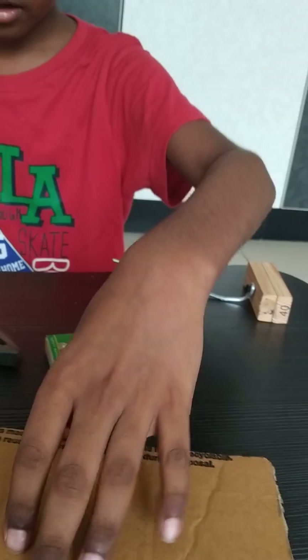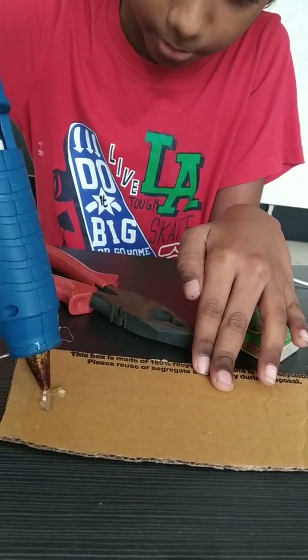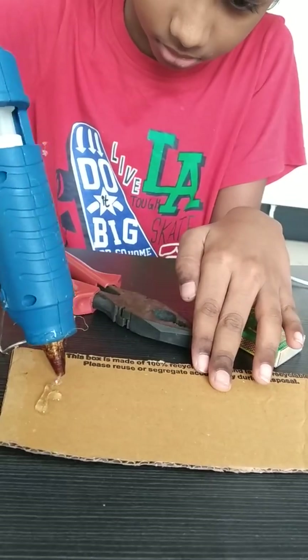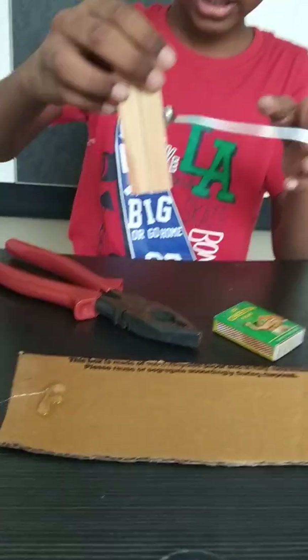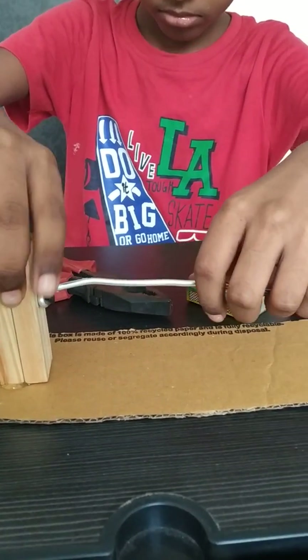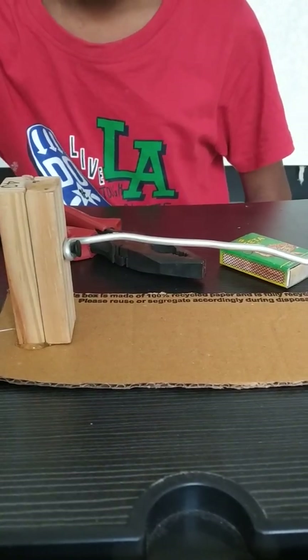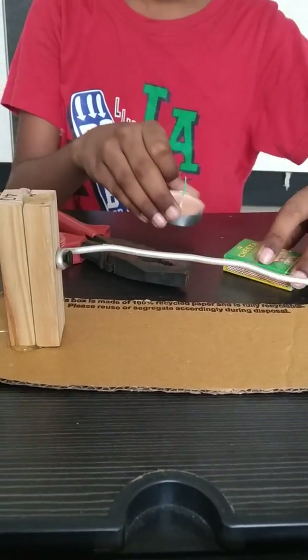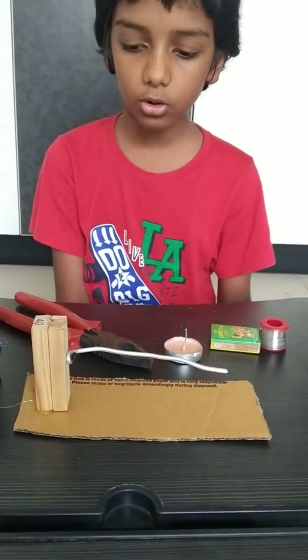Then put hard glue on the cardboard piece and stick the wooden block. We have finished making this soldering iron.